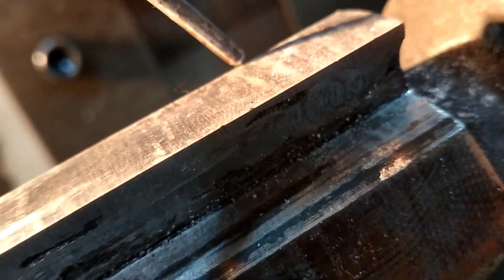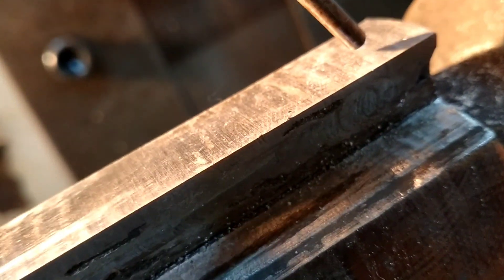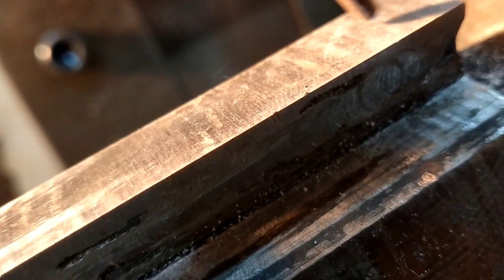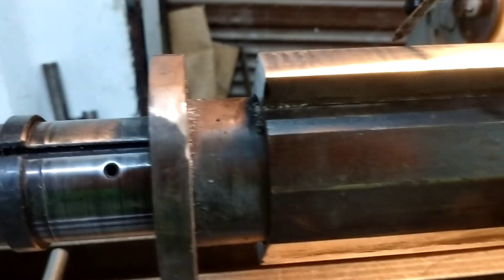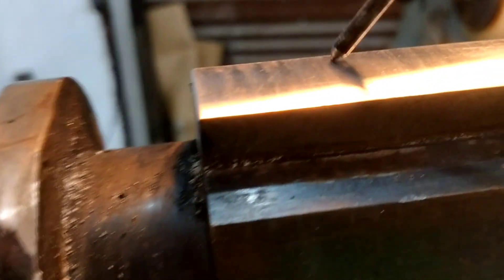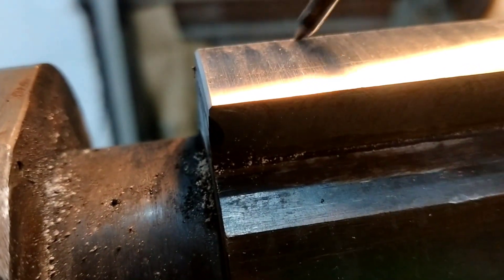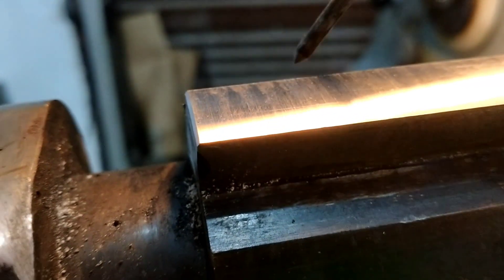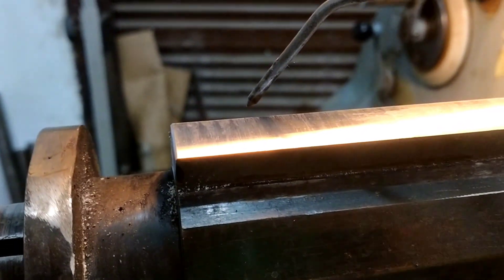This is a fast check with the fork marker. You could listen to the scratch sound of the fork. Very good.